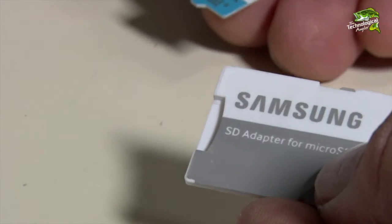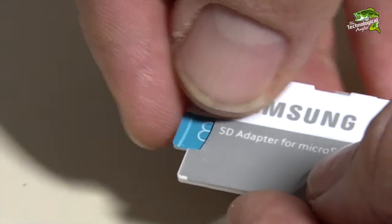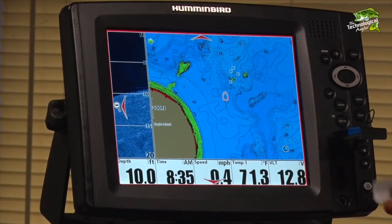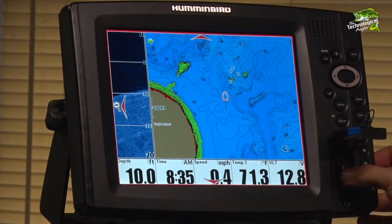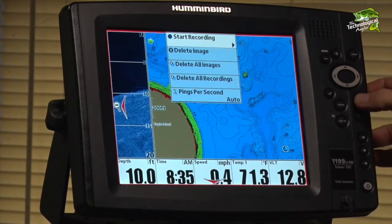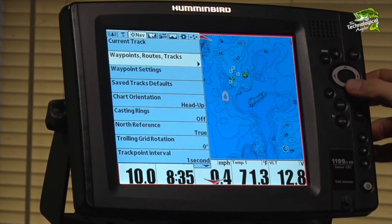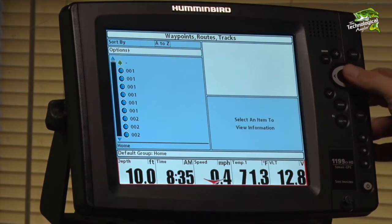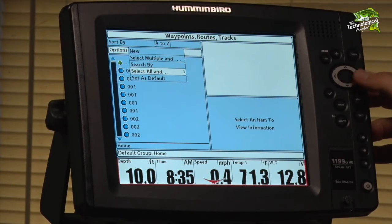I'll begin by placing my micro SD card into the full-size adapter and then installing that combination in my 1199. Press the menu button twice and then select the nav menu tab. Scroll down to waypoints, routes, and tracks, and then use the options menu to select and export all of your navigational data.